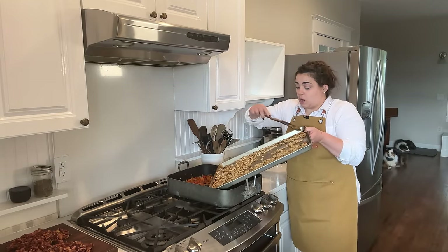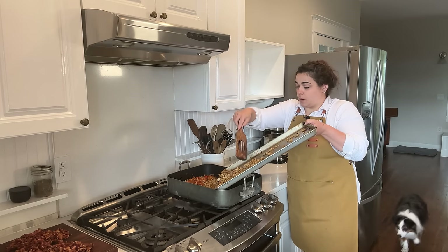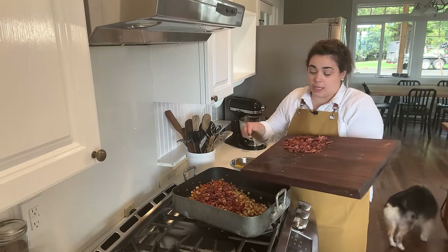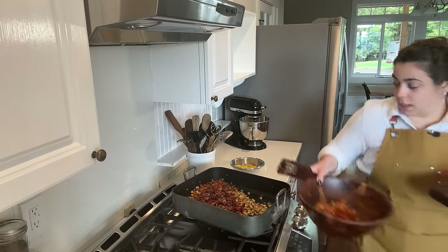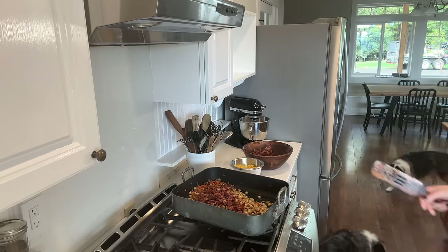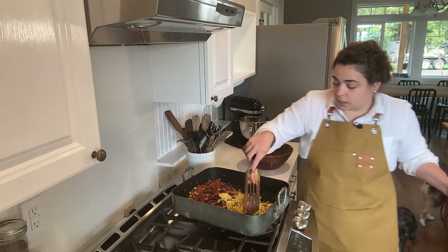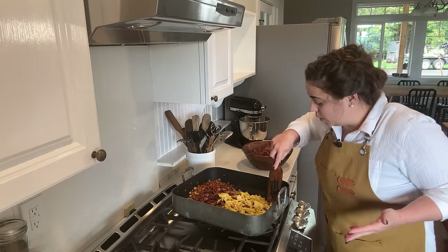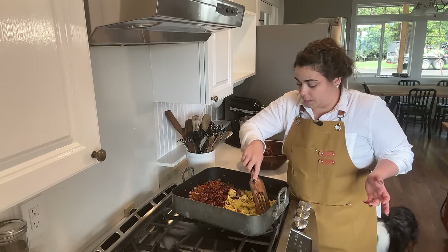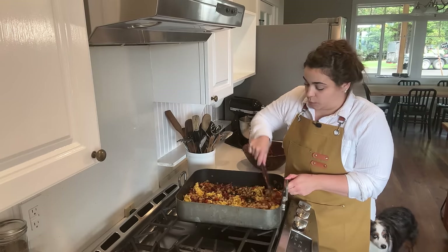We're going to mix up our breakfast burrito filling right in this bowl since we've already dirtied it. We're going to add our fried potatoes in with the peppers and onions, and then to the breakfast burrito mixture we're going to add half of our bacon — the rest goes into the peppers and onions mixture for the Amish casserole. Now I'm going to add our scrambled eggs, breaking up the curds a little bit since they were a little big, though you could leave them large or make them small. Then I'm just going to go ahead and mix all of this together — this is our breakfast burrito filling mixture.